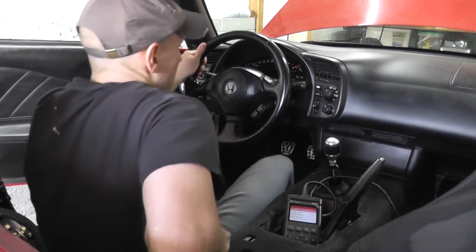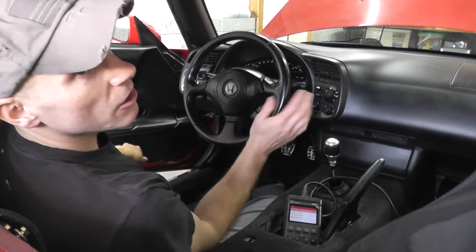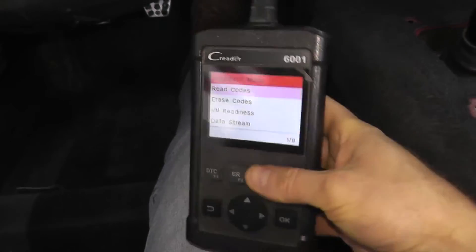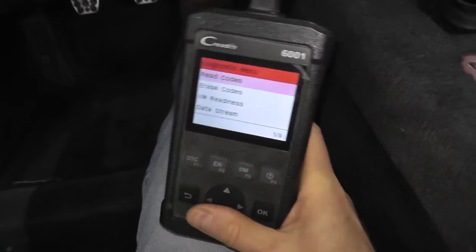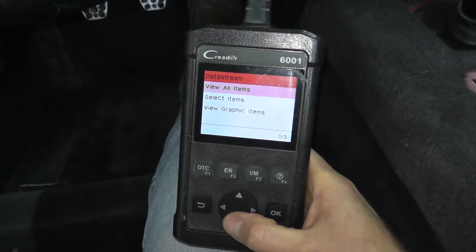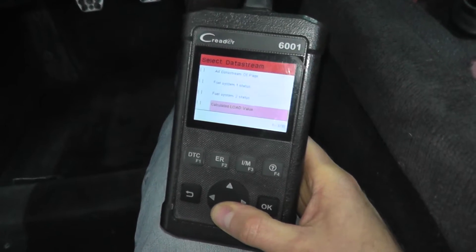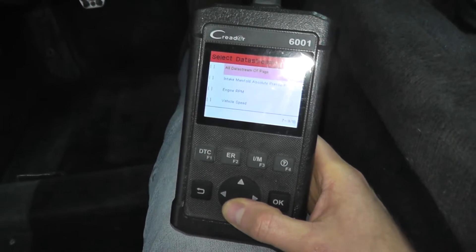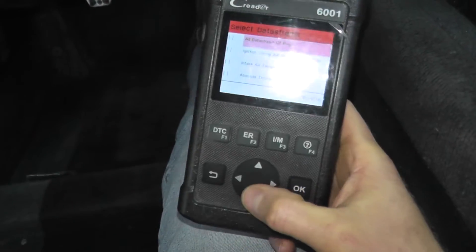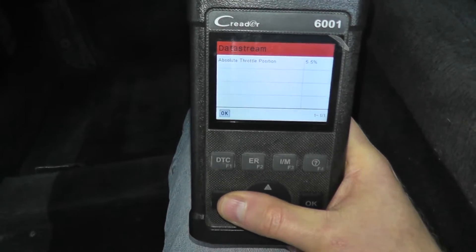So the scan tool is plugged in — you just need to turn on the ignition key. No need to start the car, just turn on the key. The key thing here is to have a scan tool that's able to read data stream. This is one of the cheaper scan tools, perfect if you're your own mechanic and just want to keep your car running. Scroll through the menu until you find the throttle position sensor.